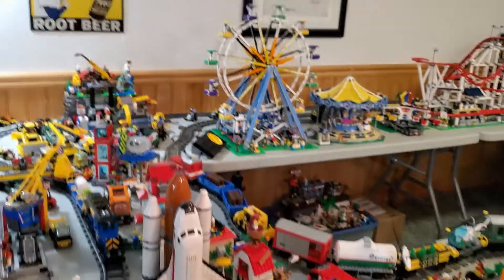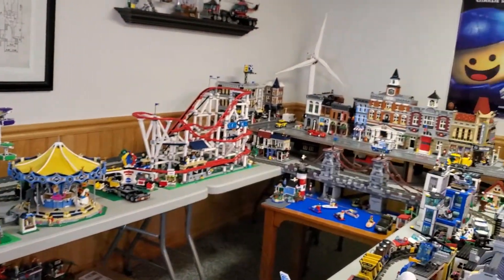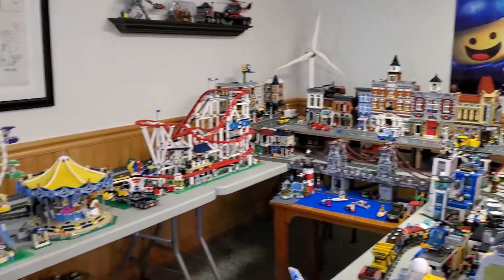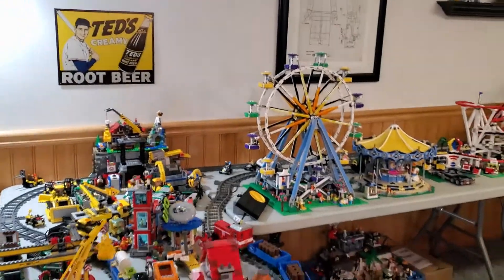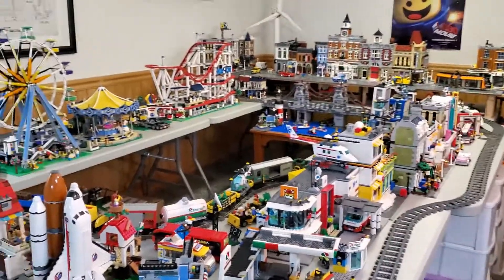So that is a quick view of my LEGO City. Like I said, I'm going to be taking this all apart shortly and redoing everything. I wanted to just document it for posterity if nothing else. Thanks for watching and hopefully I'll be talking to you guys soon. Bye for now.